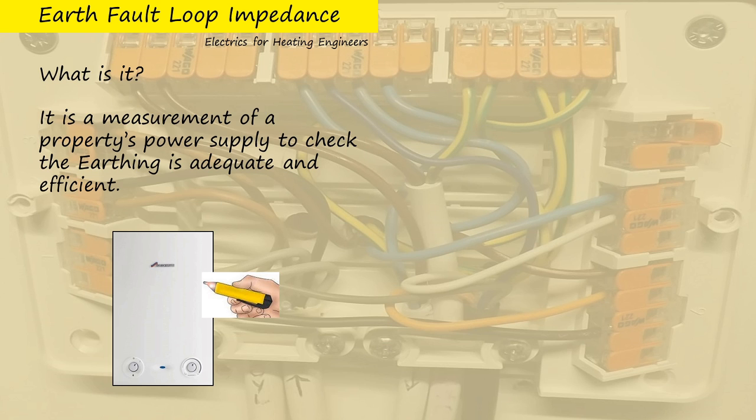If a casing is live, you've got two issues. You've got the issue that there is a live-to-earth fault, and the fact that it's still live — if we're testing it — means the earthing system isn't working properly. It hasn't allowed the system to automatically disconnect the supply. So there's two issues there.